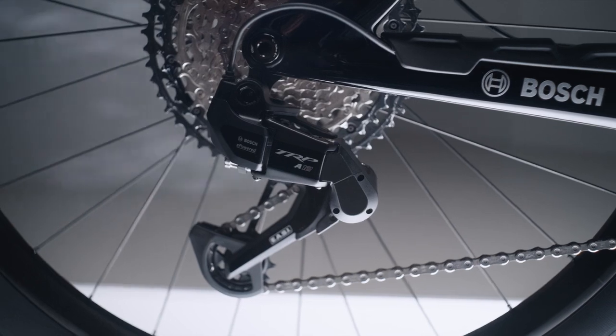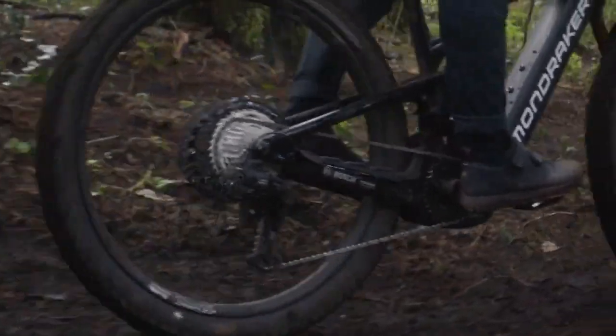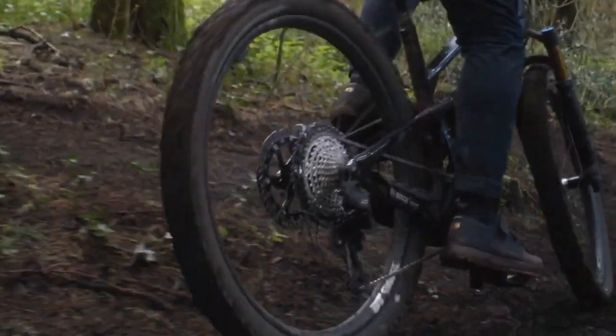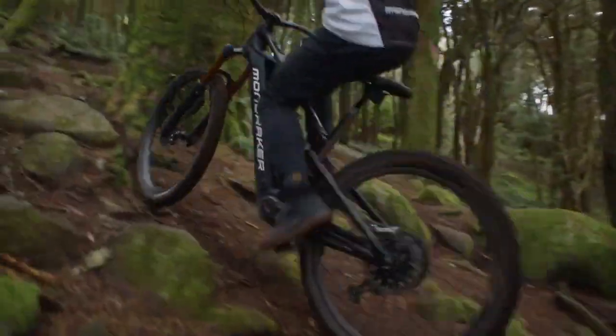Let's shift gears now — literally — and talk about EMTB Plus for e-shift. E-shift for TRP drivetrains was introduced in 2024. The new function, EMTB Plus, makes your shifting experience even more effortless by automatically selecting the right gear when you're coasting. While pedaling, you continue to select gears yourself as usual, which makes EMTB Plus the perfect function for trail riding.